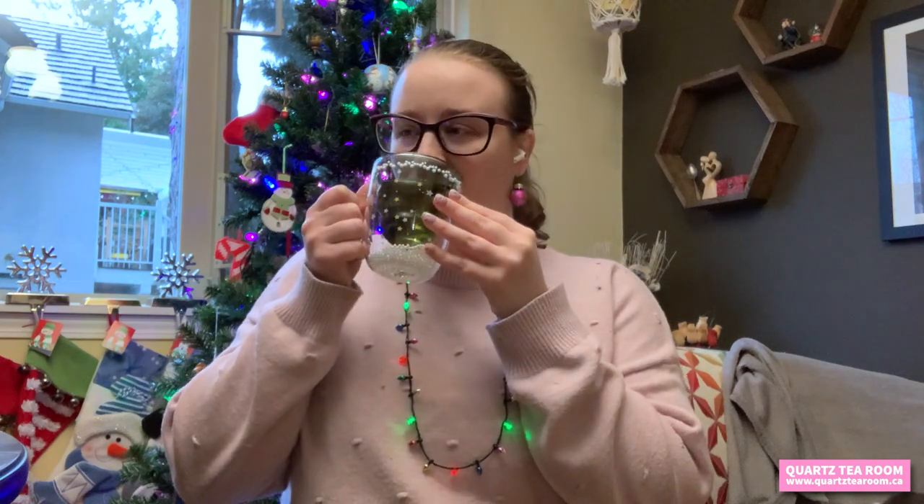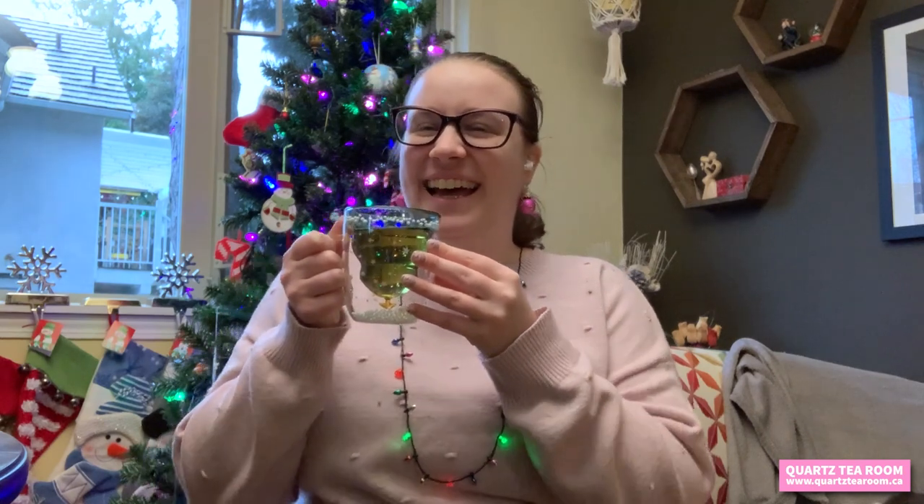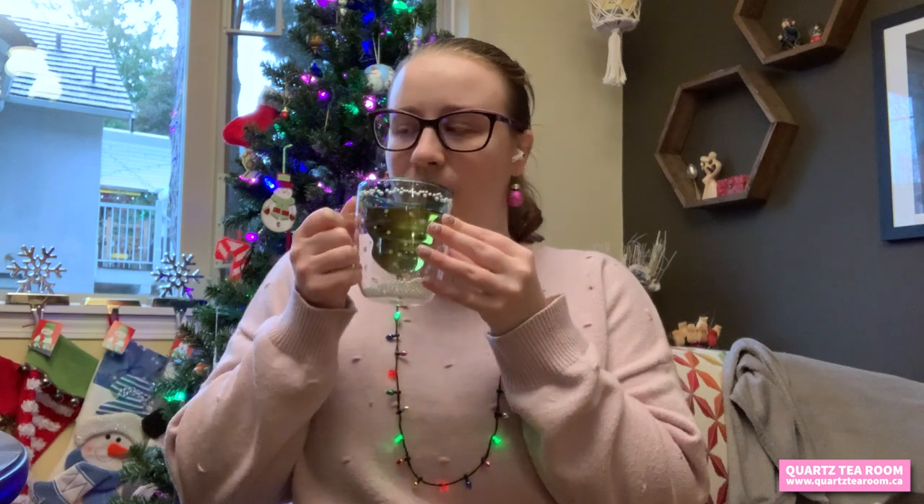Oh, you can really smell a nice sweetness from this tea with a subtle hint of cinnamon. Let's give it a slurp. I just took a big gulp instead because it's so tasty. This tea is smooth with just a nice, subtle sweetness and nice little hints of cinnamon in there. It's a very comforting tea.